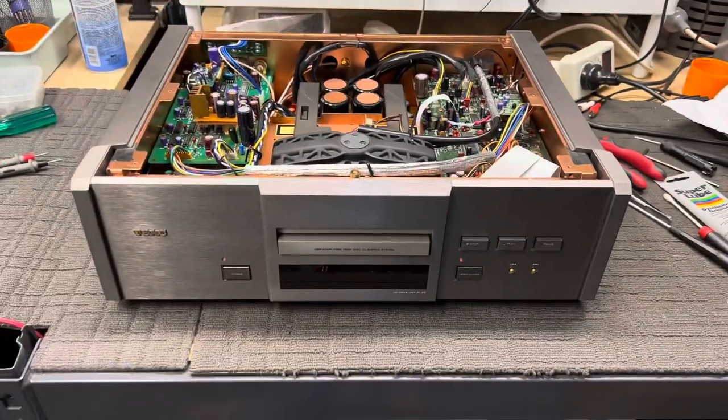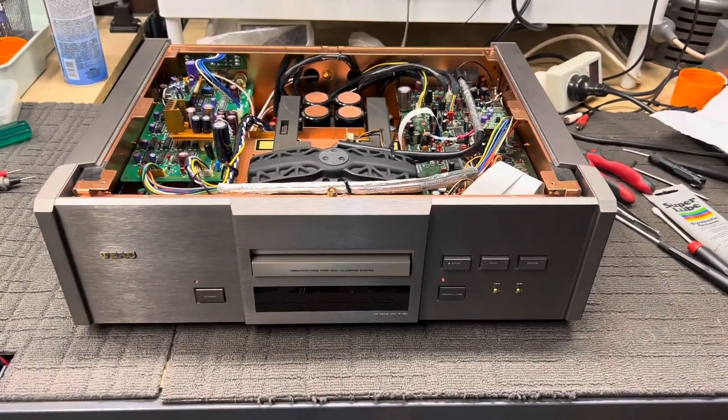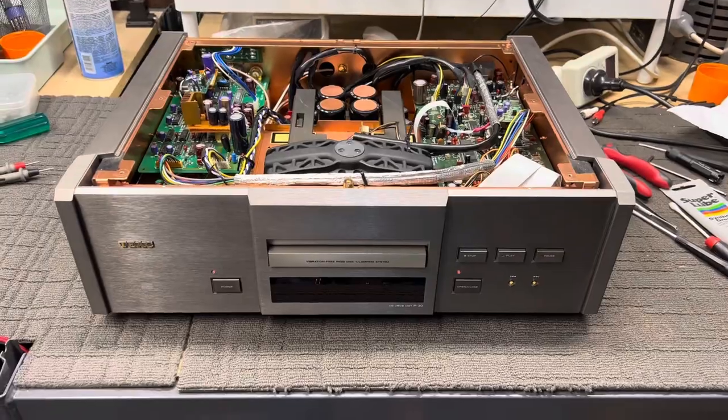This came to me dead. It did not work. The tray wouldn't come out, it wouldn't read discs. It was knackered.